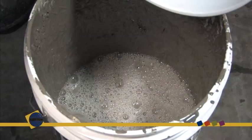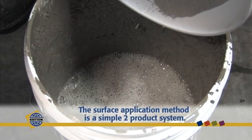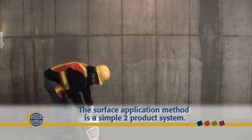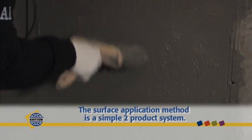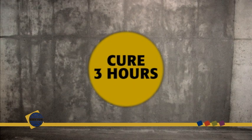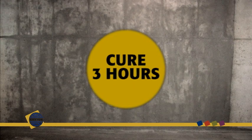Now mix Crystal T1 to a thin slurry consistency by adding the powder to the water and apply the first treatment, being sure to work the slurry into the surface using a hard-bristled concrete brush. Allow the application to cure for approximately three hours before applying a second coat of Crystal T2.